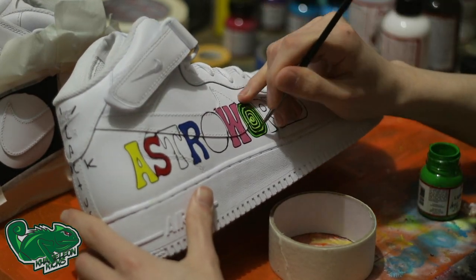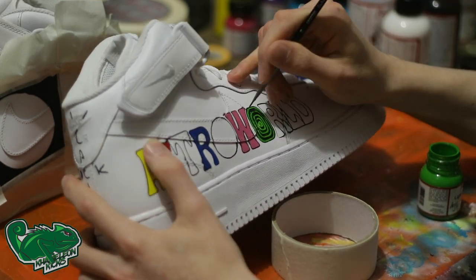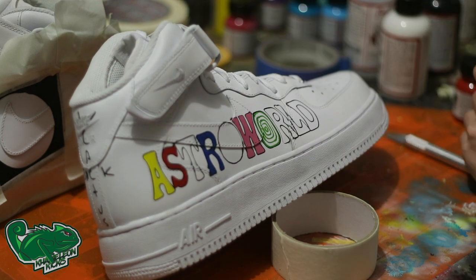As you can see, we're still going in, filling in all the details. It's really a tedious process because we have to hand paint each color, but that's the whole beauty of this art.